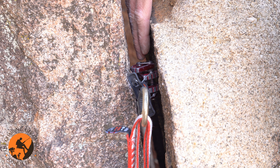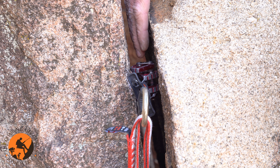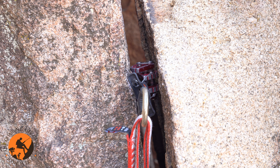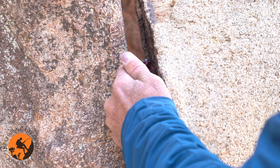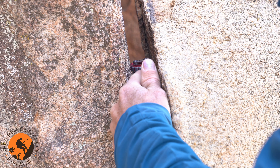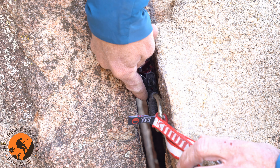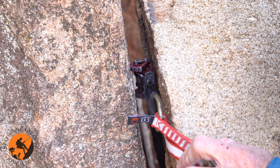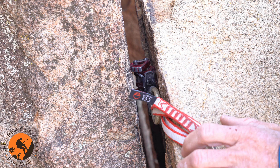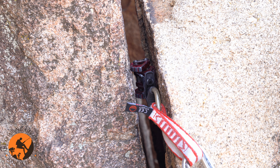I prefer to keep my cams deeply placed, because in the event that this cam starts to slip out, it has to go through more rock before the placement completely fails. So if you can get a deeper placement, sometimes you can just shove your cam in a little bit deeper and have even more security. I do want to keep this trigger on the outside of the crack so that when I go to take my cam out, I can still reach that trigger — it's very important to be able to remove the cam.